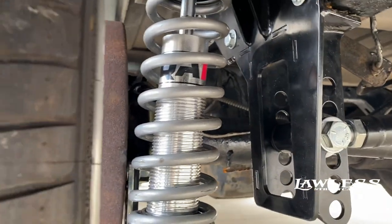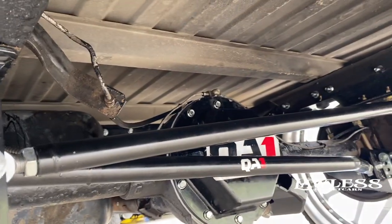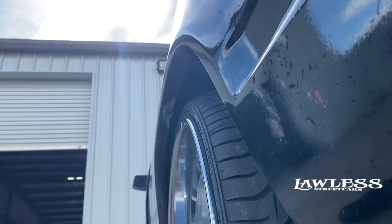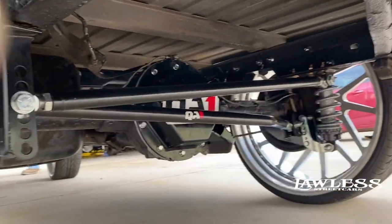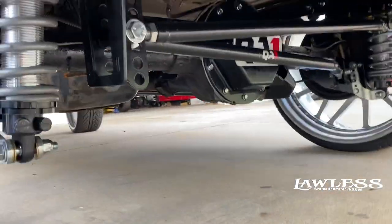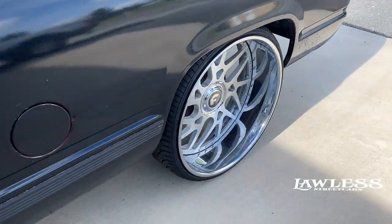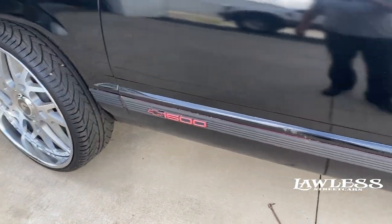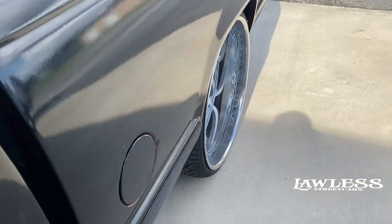We got new axles in it and got the rear end shortened. I think we wound up shortening it about six inches overall. You can still see we've got plenty of room on the inside and it's not tucked too far out — I don't like when they get too far tucked under there, they start looking kind of funny, but it turned out pretty good. He already had the front installed and did all the suspension work himself.